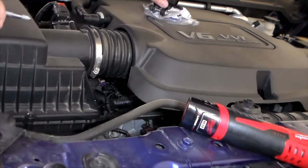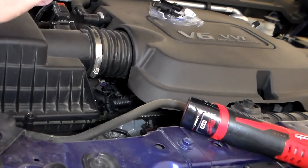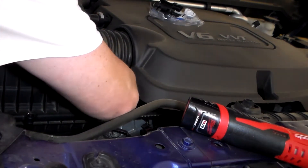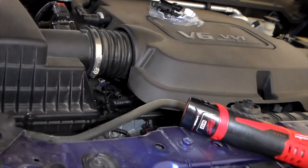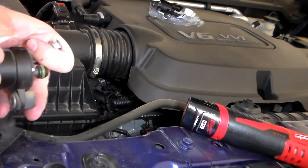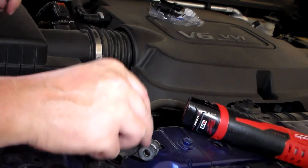You can see how this new one's made — it's like a little O-ring there and it's going to have to pull out. There we go. This is what was causing the code to be the P0496 — that's what was causing the problems.